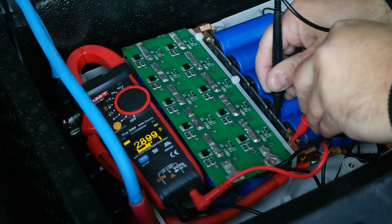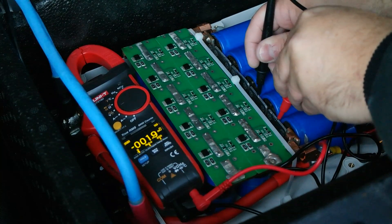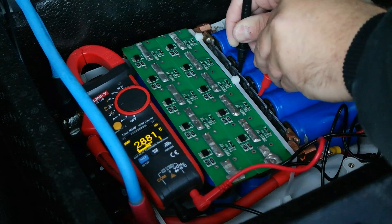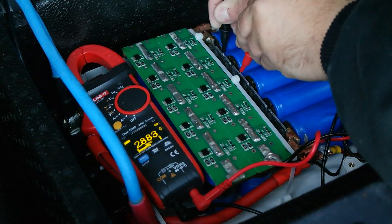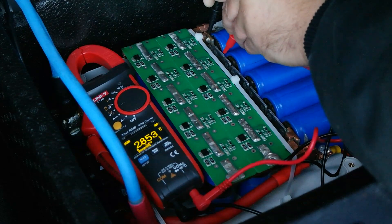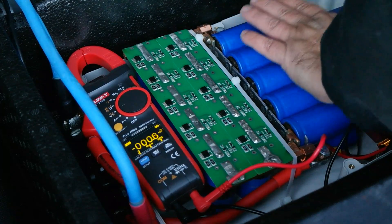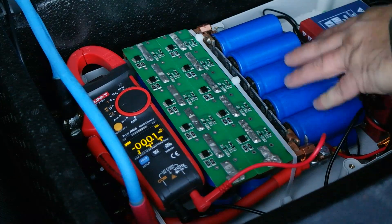Checking the individual cells — bear with me, my hands are cold: 2.90, 2.91, 2.92 — basically the same. 2.88, 2.88, and the last one is 2.85. That's close enough to balance; that's perfectly fine. So we're not having any balance issues or over-voltage issues. These capacitors are very well matched for internal resistance and they're not drifting at all — beautiful.